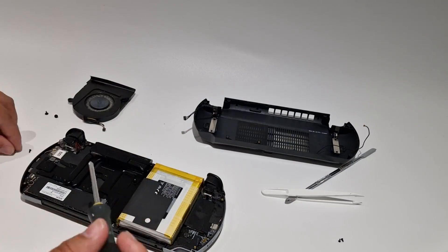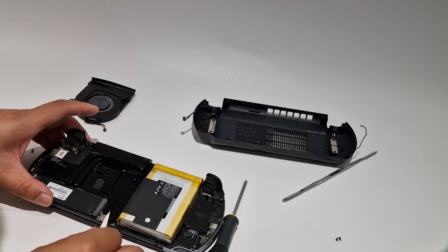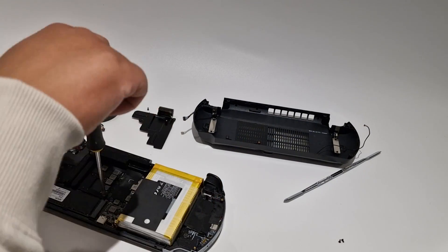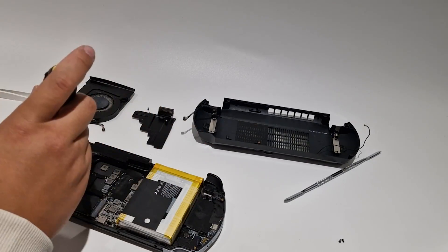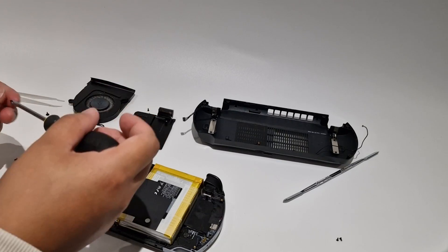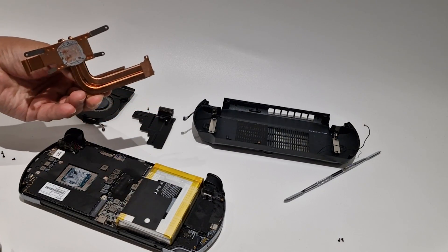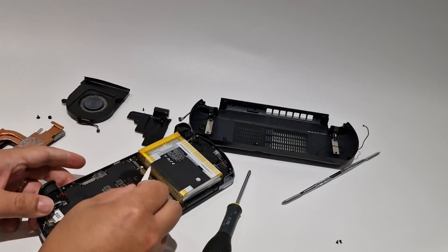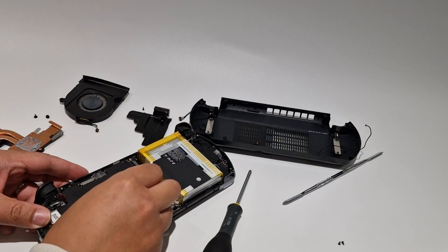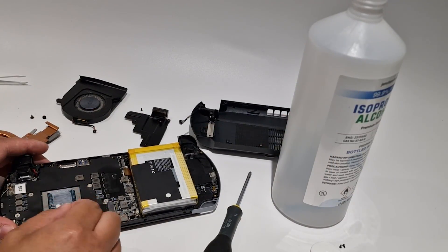But as I've got it open I thought I'd give it a bit of a clean as well as replacing the thermal paste. There are two heat sinks you will need to remove. Also remember to disconnect the battery. Clean off the old thermal paste with some IPA.